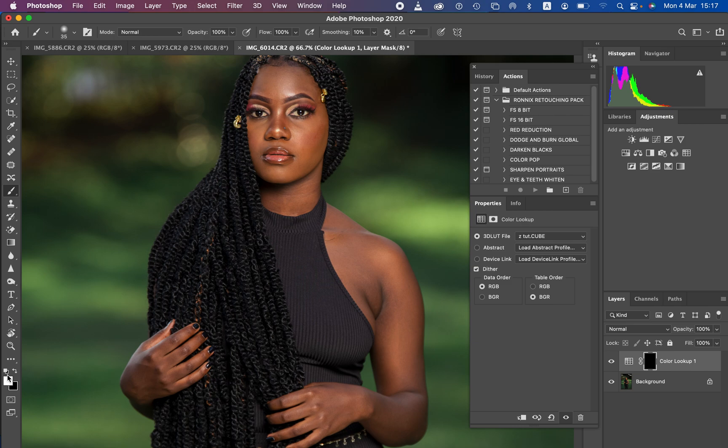Make sure white is the foreground color. Increase the brush size using the bracket keys on the keyboard and simply paint on the skin. Paint on only the skin of the model. You can see it is now making the skin look uniform. Don't worry if you paint extras, because you can always come back and erase the extras from given areas.